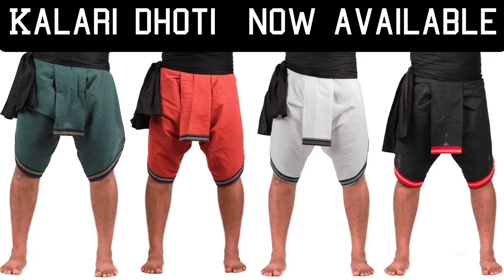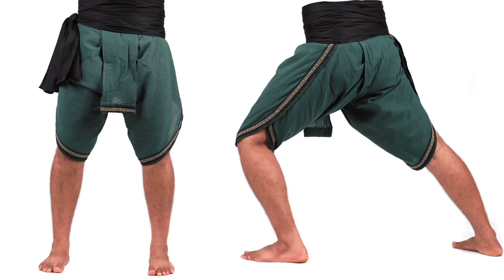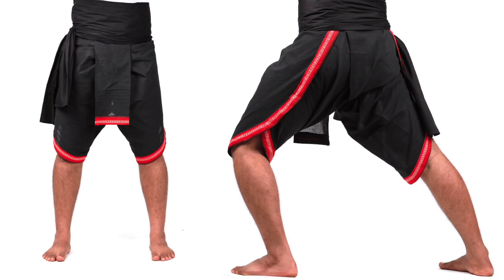The wait is finally going to be over because the colori dhoti is now going to be available. Karate TV is producing and you can buy these online. We have white, we have green — this is kind of a mixture of bottle green and army green, it looks very cool. We have other attractive colors such as orange and of course the classic black that you usually see on this channel.